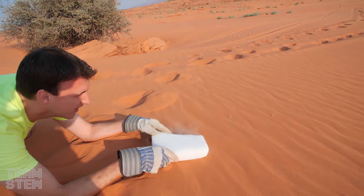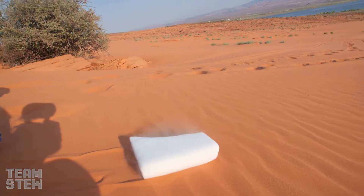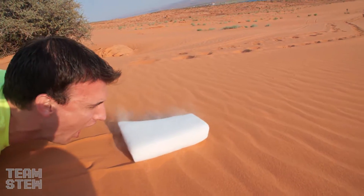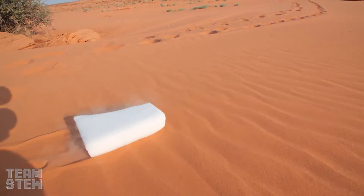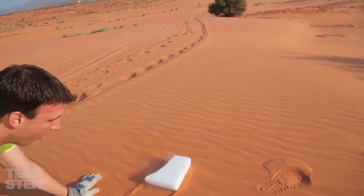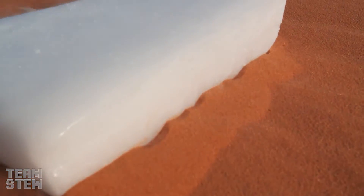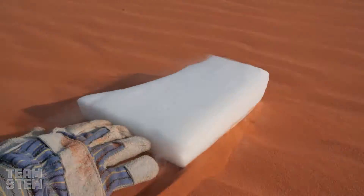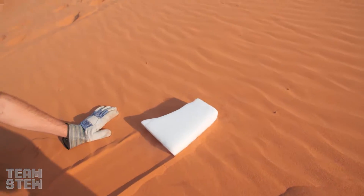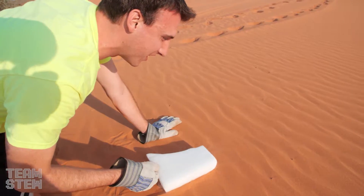One, two, three! I felt the sand — look, you can see what's happening on the side. The sand is cold, and the sand is boiling on the side. Oh, it's working! It's actually going to work. It's got to be a little steeper. The sand behind it is freezing cold. It's awesome!